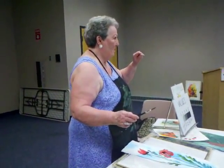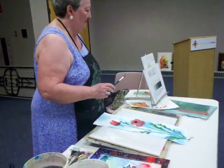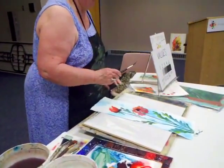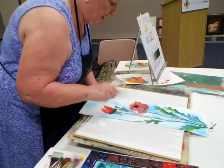Now I'm going to put the stamen on the poppies. I do that by spattering, and this is the darkest dark.